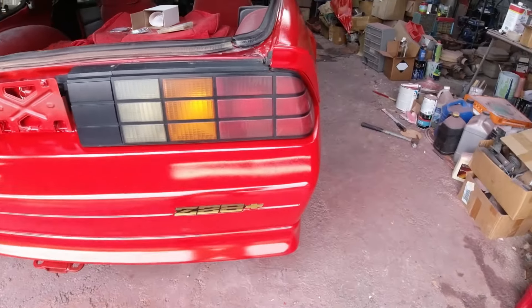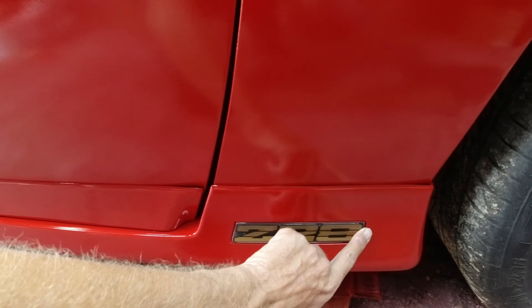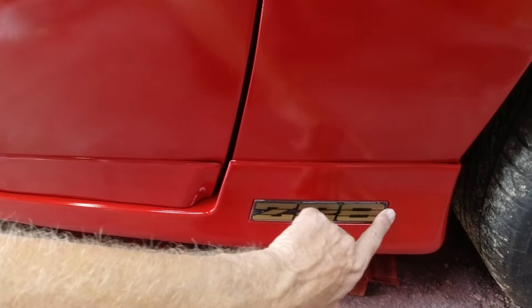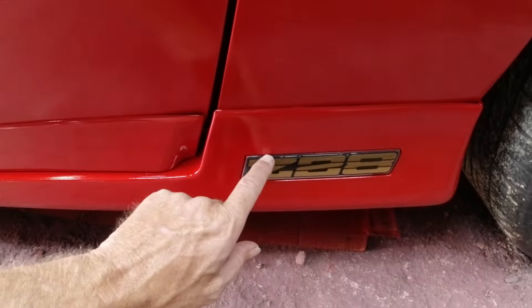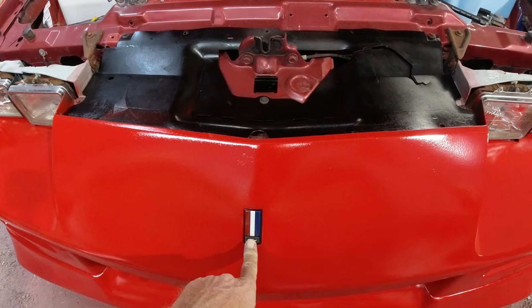Put on the gold Z28 emblems — that one went on, but these ones were not exactly the same. They're just stickers like the back one and I stuck it over top of the one that was already on there. These ground effects are off a '91-'92, so I'm guessing that's what the emblems were off of too, which is why they didn't fit exactly. The older ones would have peeled off to put this one on. I might try to touch the edges up with some black.